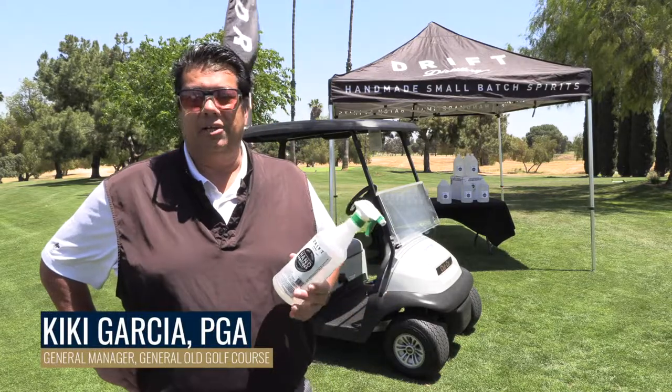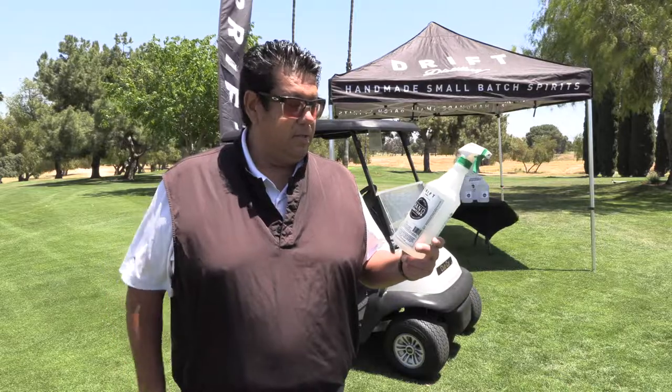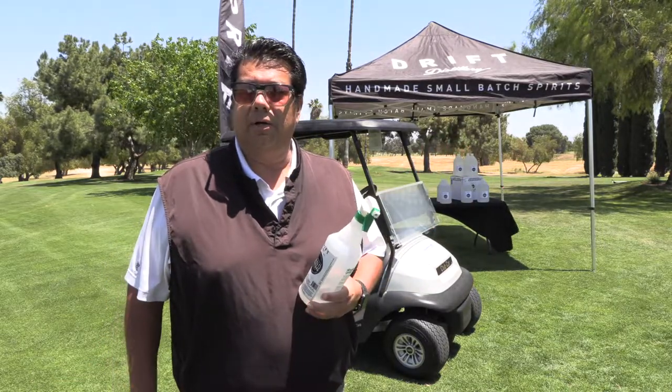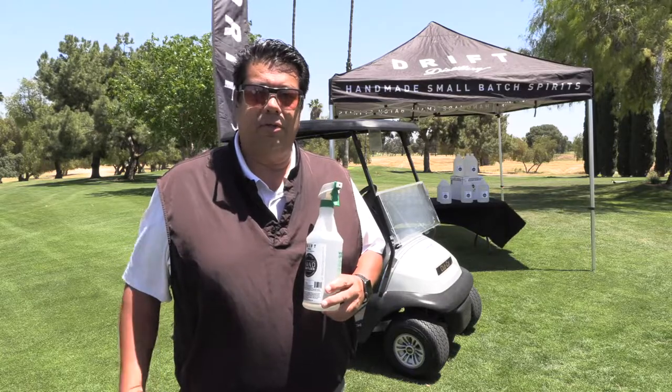Thanks Dave. Hi, my name is Kiki Garcia. I'm the General Manager here at General Old Golf Course. I wanted to thank Drift Sanitizer for coming out and we're going to show you how to apply it on the high touch points of our golf carts. We do this on a daily basis.